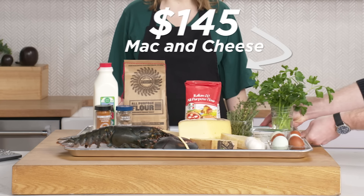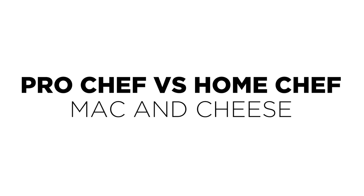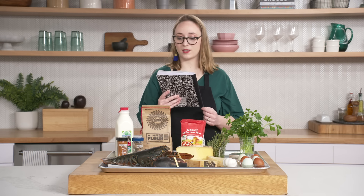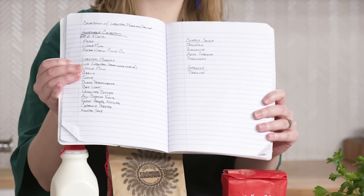There's a creature. I love Velveeta. Well, I guess I'm making lobster mac and cheese. All right, so here is Chef Bill's recipe book. As usual, no measurements, no instructions, just ingredients.